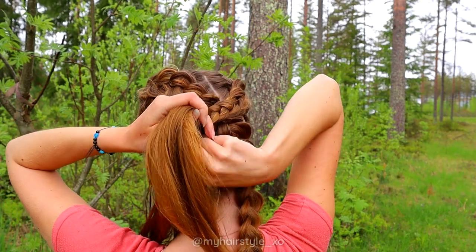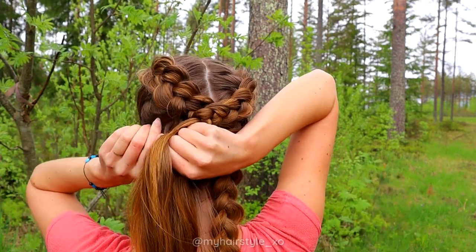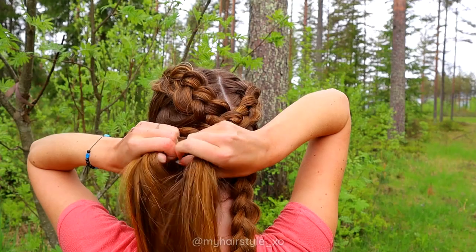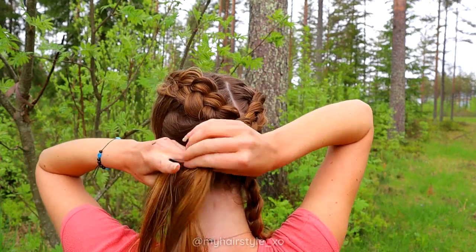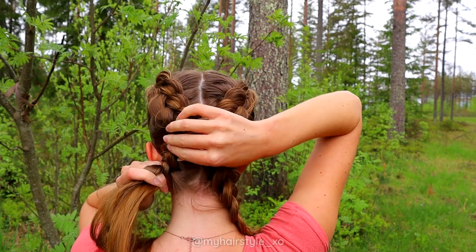After that, braid the lower section just like you did before on the second one. Keep on braiding until both braids are the same length.